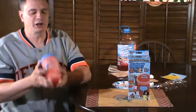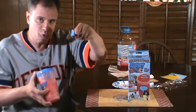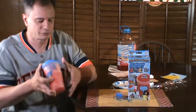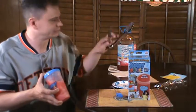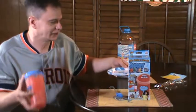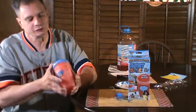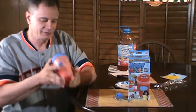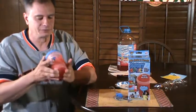Now the directions say to use the spoon and dig in around the ice cubes. But I've got myself a pair of tongs and I'm just going to pull the ice cubes out and set them on this plate, then enjoy my slurpee drink. Hopefully I get a good one — will this Slushy Magic deliver as advertised?